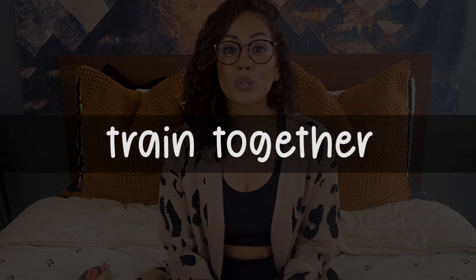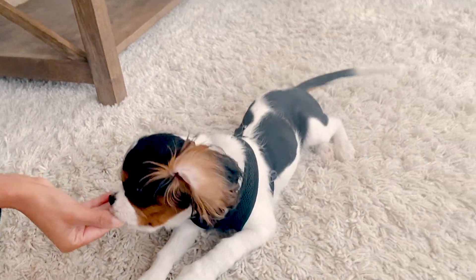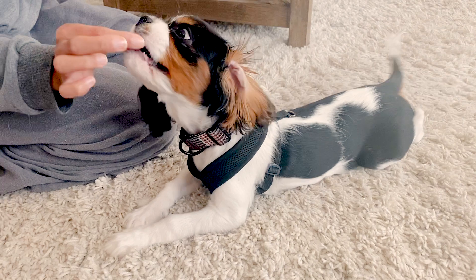That leads us to tip number four: training your dog. Like feeding, training is a great way to encourage a positive association between you and your dog. If you already have a fully trained service dog, you should still continue to train them because they need the practice and it is good for your bond. If you are working with a puppy or young dog, keep training sessions short — ideally between 5 and 15 minutes — and if either you or the dog is not having a good time, definitely stop.